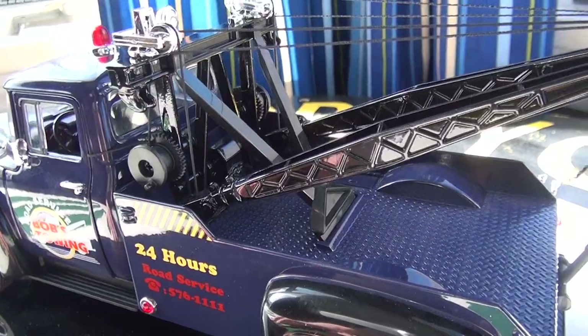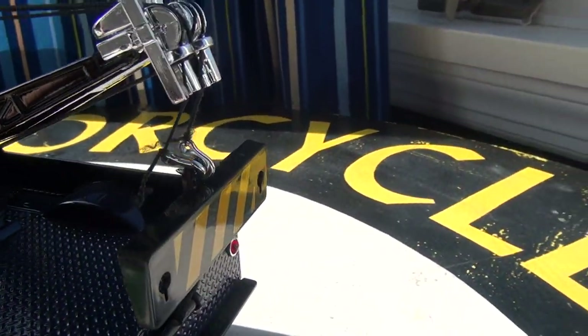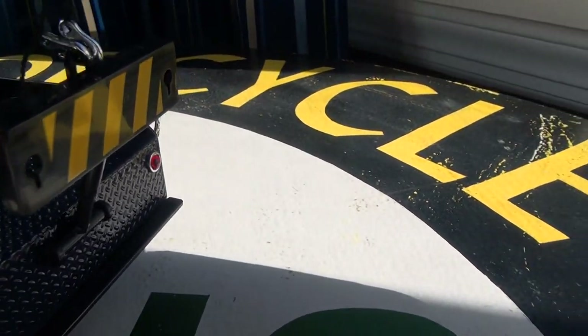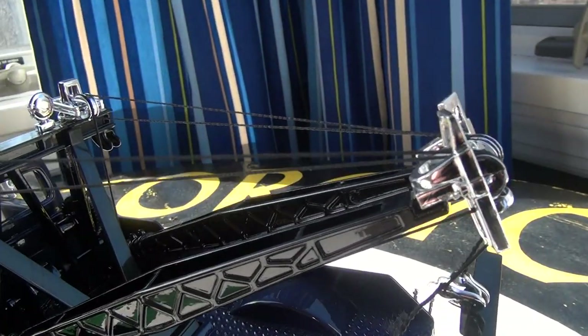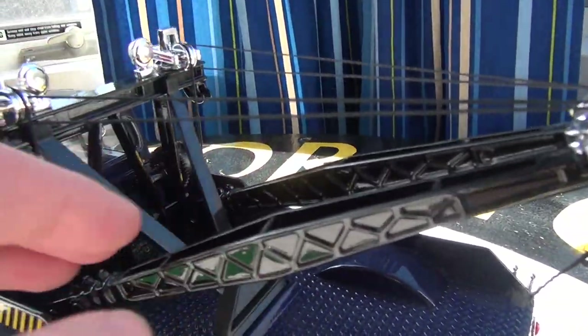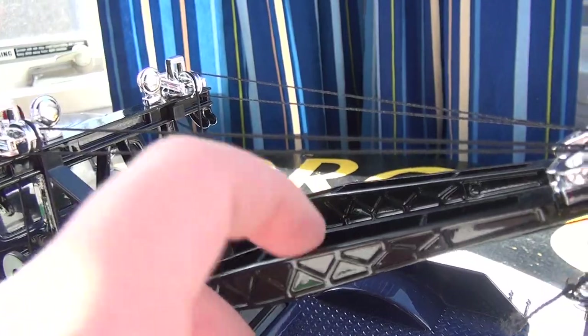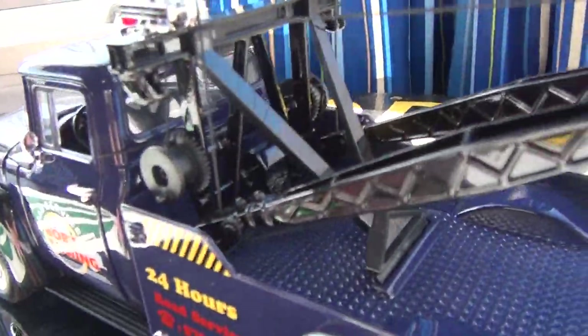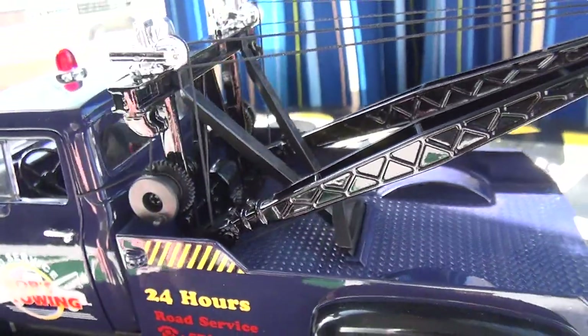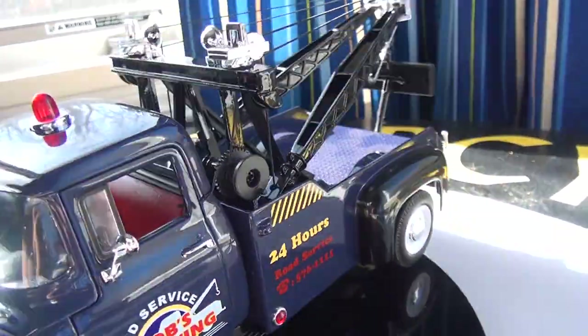For the back — the towing part — it does work. I have it in the upright position right now, as it normally comes. All the booms and the towing part are all die-cast metal, which is nice. On most tow trucks they're plastic, but not this one. It's a substantial model.